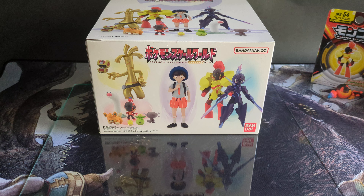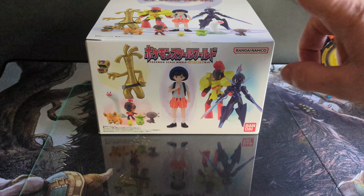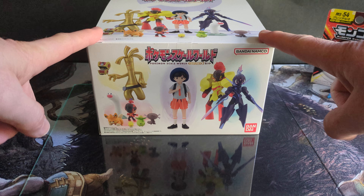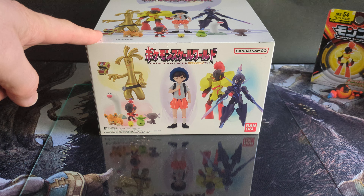Welcome, or welcome back to my channel. Today is a different video — it's not cards, it's figures. This is the Bandai World Collection Series, Paldea Part 2.